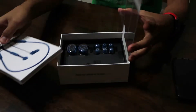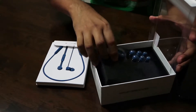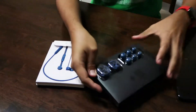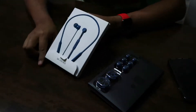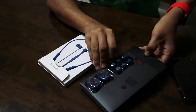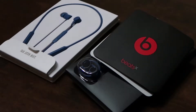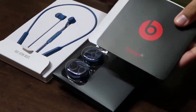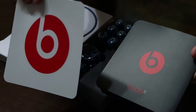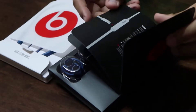When you open the box, you get the earphones, 3 pairs of silicone tips, 2 pairs of wingtips, and some paperwork. The paperwork consists of instruction manuals on how to charge the headphones, how to turn it on, and if you're using a non-iOS device, how to pair it with your gadget.